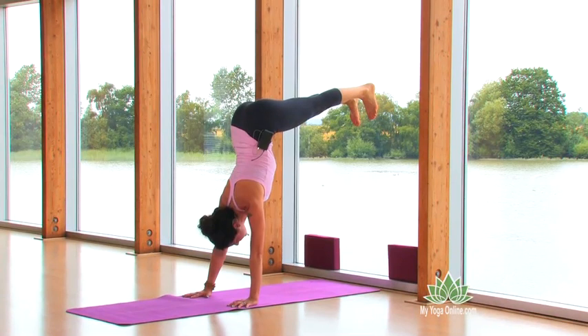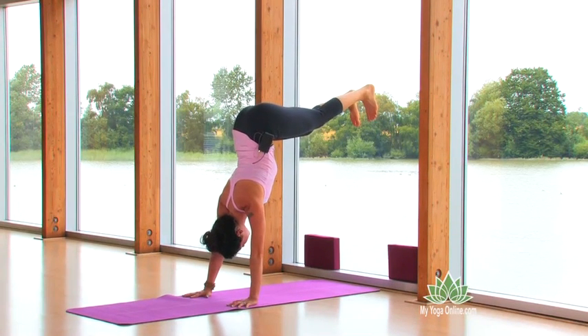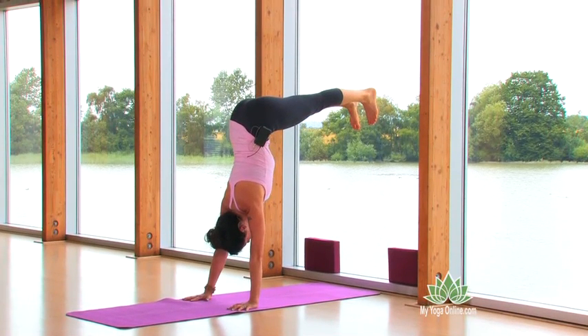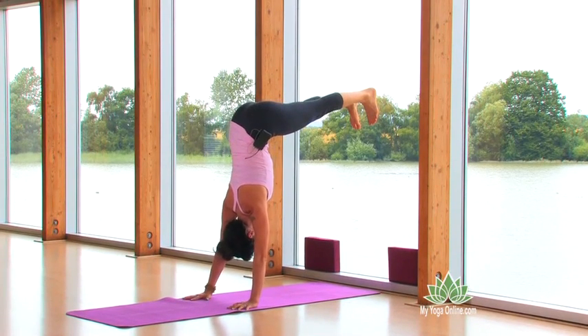Make sure your hands are still rooted down. Instead of just sinking on the arms, to clear the wrists, push from your heart center down through your hands, lift your hips up, and then work to press your chest through. You want to move your chest towards the wall, opening the heart.